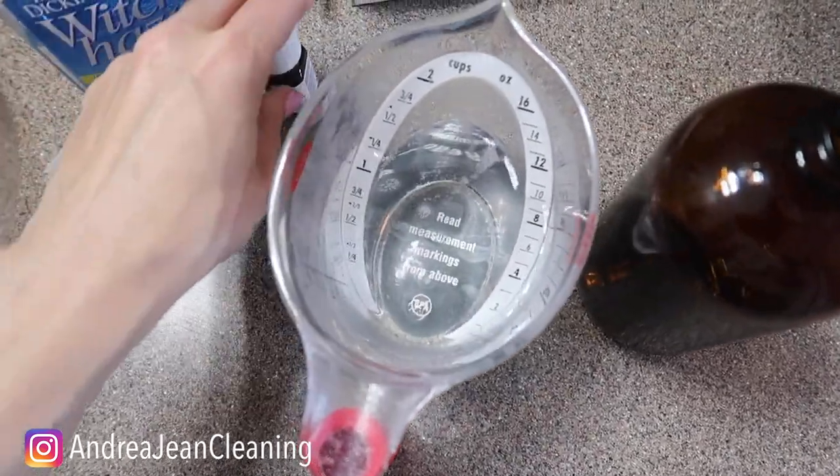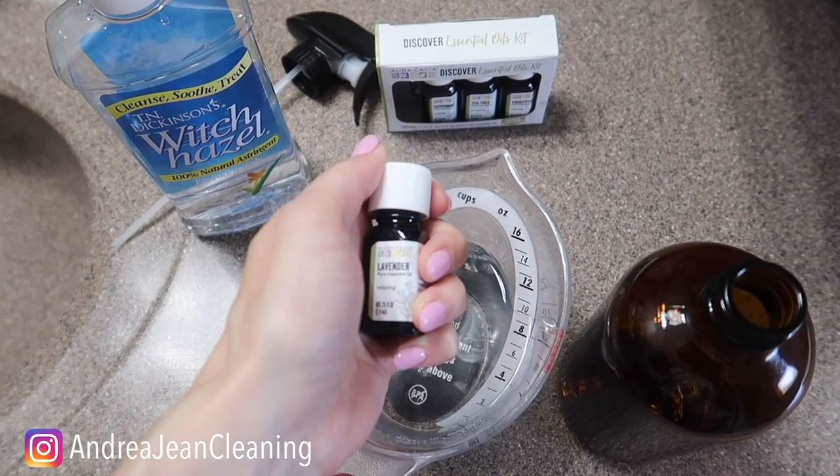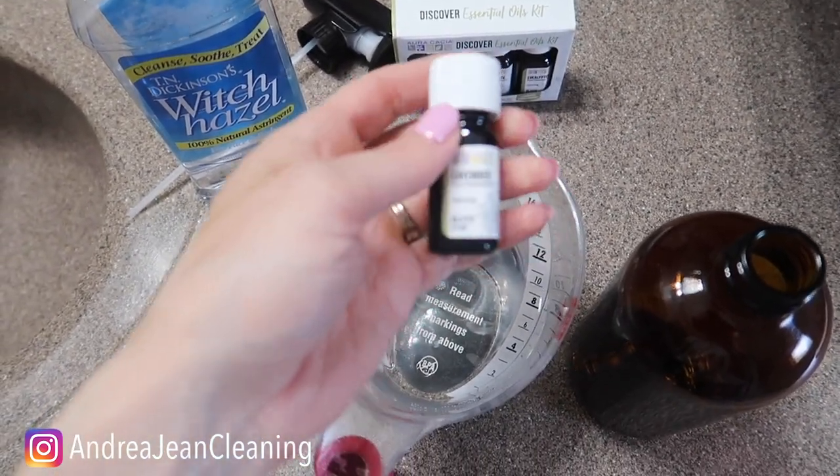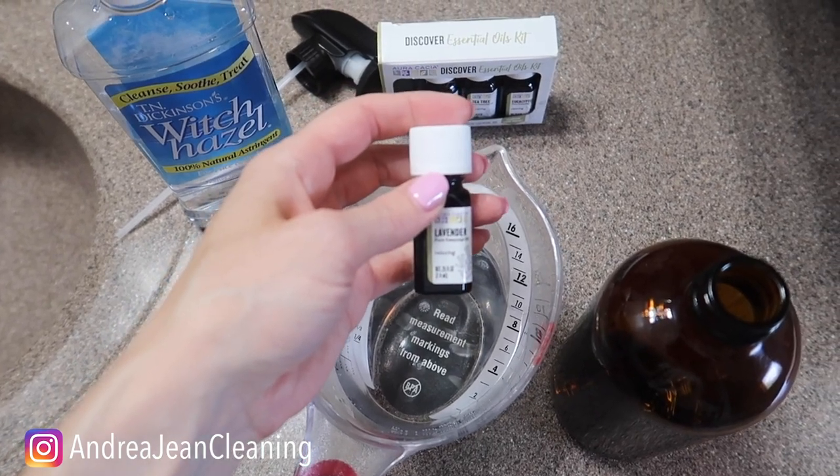I did about a quarter cup of witch hazel, and now I'm going to add about 15 to 20 drops of this essential oil. It's totally contingent upon how pungent you want your room spray to be.